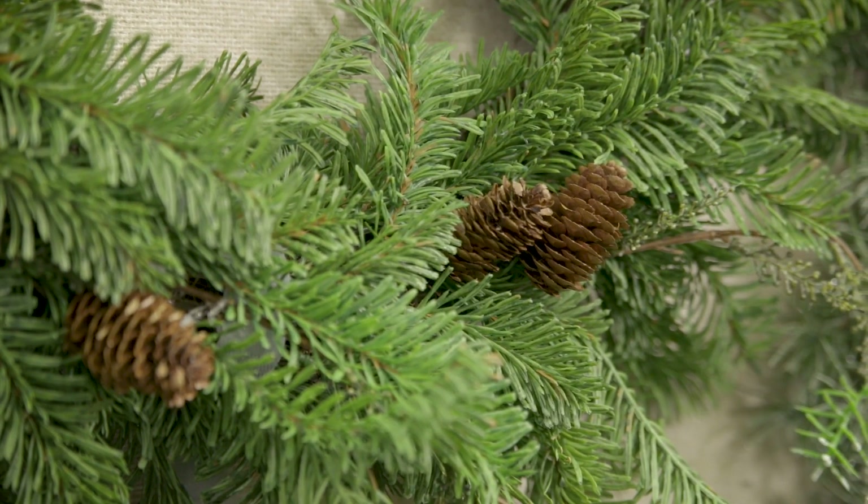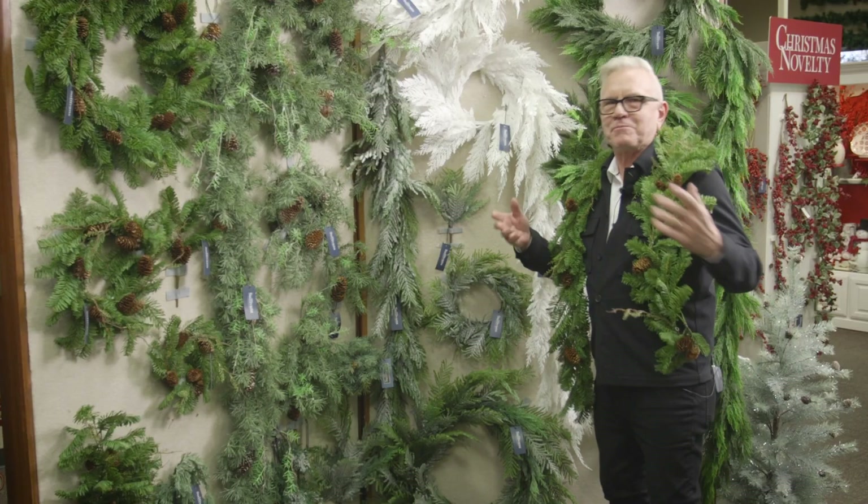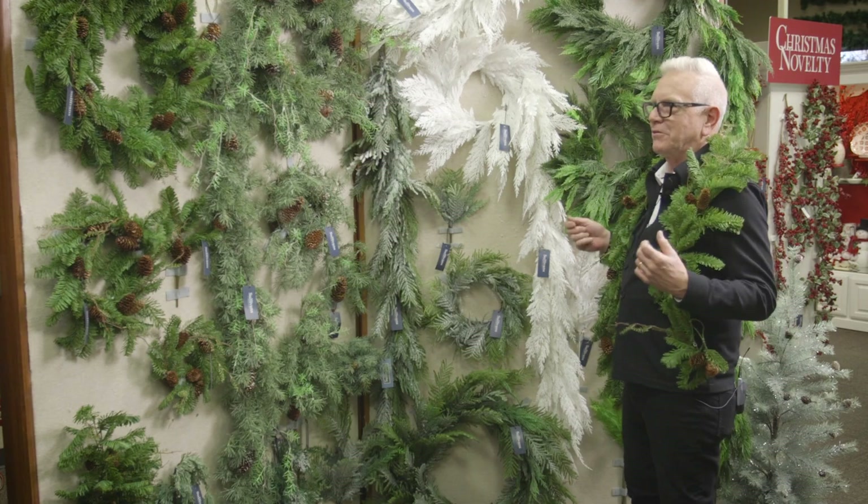This balsam pine garland is so soft that I can wear it as a collar. You can go to a Christmas party all dolled up with this stuff — it's really, really fun.